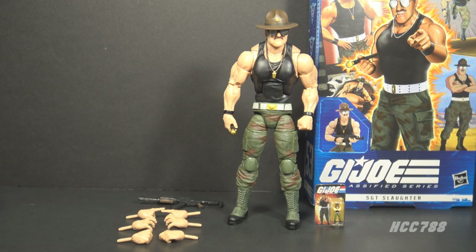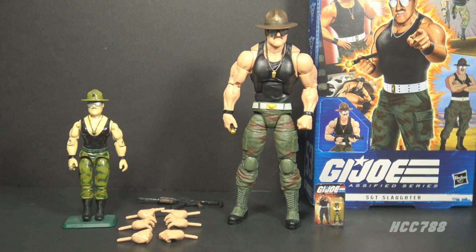Here is Sergeant Slaughter out of the box, looking very much like Sergeant Slaughter the wrestler. This figure is based on version 2 of Sergeant Slaughter from 1986 — the one that came with the Triple T. It's this version that showed up in the G.I. Joe cartoon, so it would be the most recognizable to G.I. Joe fans.